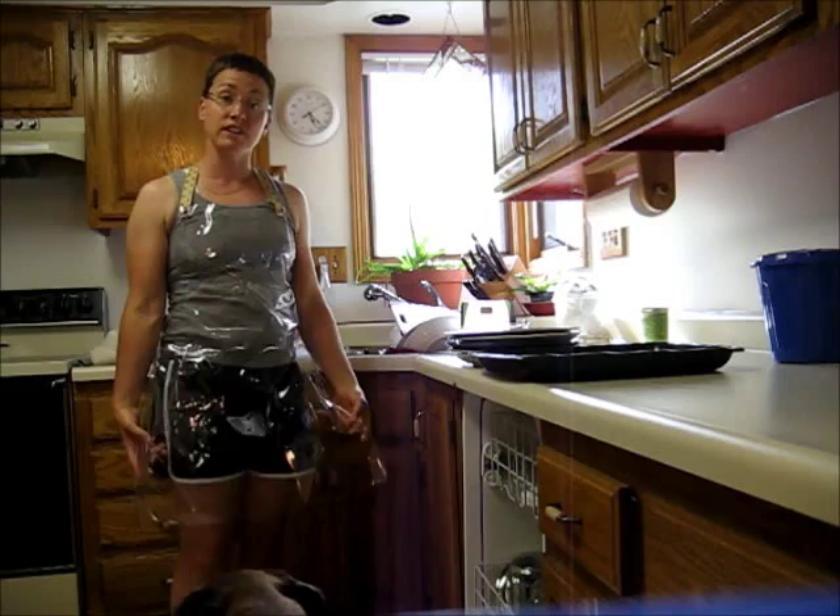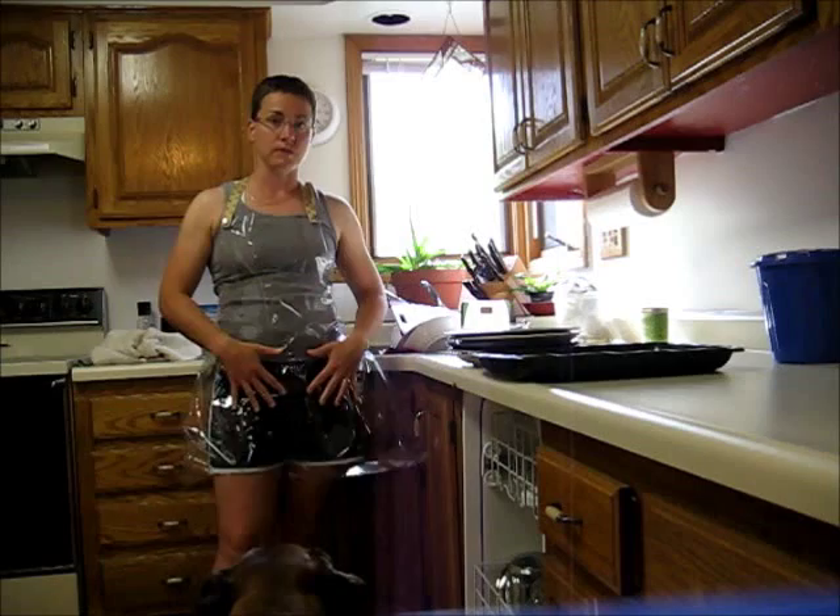Another thing I love for doing dishes is wearing an invisible apron. A gal here in Omaha makes these — her name is Marianne Vaccaro — and these are made out of vinyl so water won't seep through.